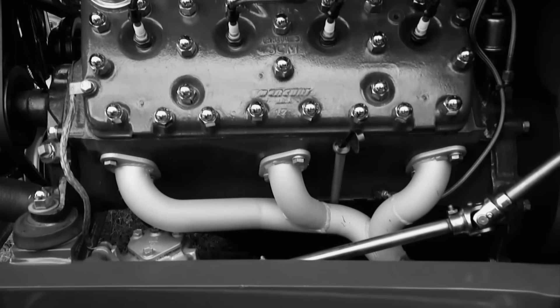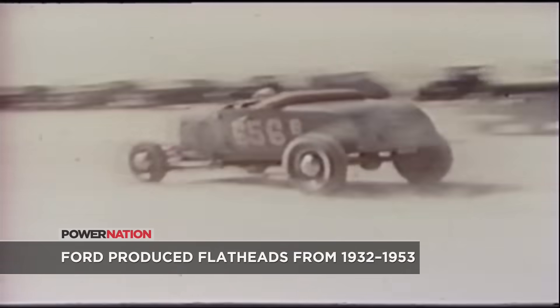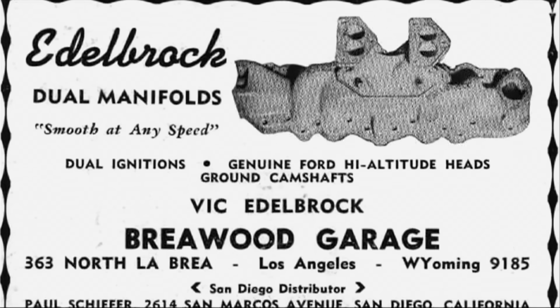When Henry Ford released a new V8 engine for his 1932 Model Bs and 18s, he never knew he had jump-started an American hot rodding craze. It was quickly embraced by guys with a passion for going fast. It was even the catalyst for an emerging, eventually flourishing aftermarket speed equipment industry. The Flathead was the engine after the war, and Henry had no idea that it was ever going to be accepted in that way, but it was.